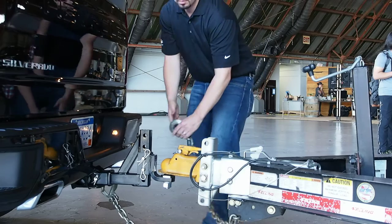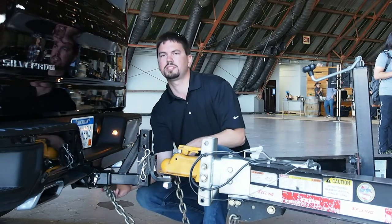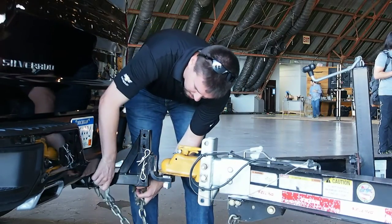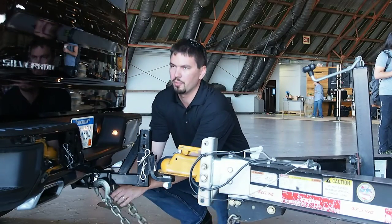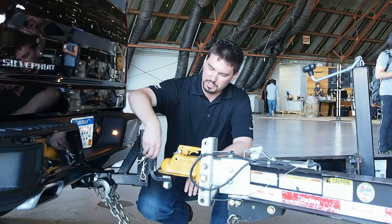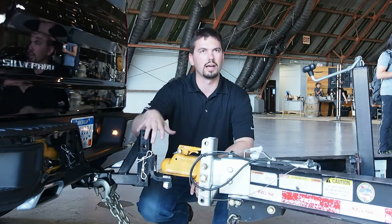The trailer has safety chains, so if for some reason something was to happen, the trailer will drop down onto the chains and that way you'll be able to have a little bit of control even though it's not physically hooked onto the truck. You want to always make sure that the cotter pins are installed so that everything is secure and latched.